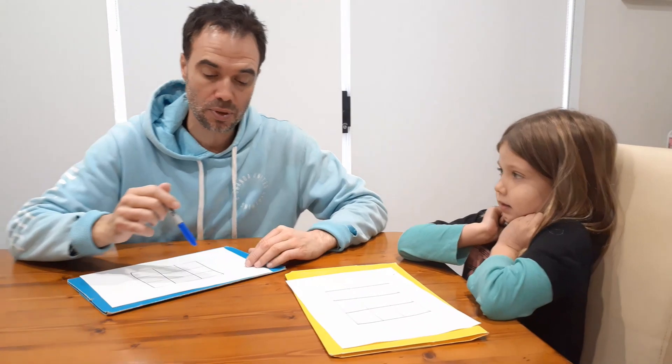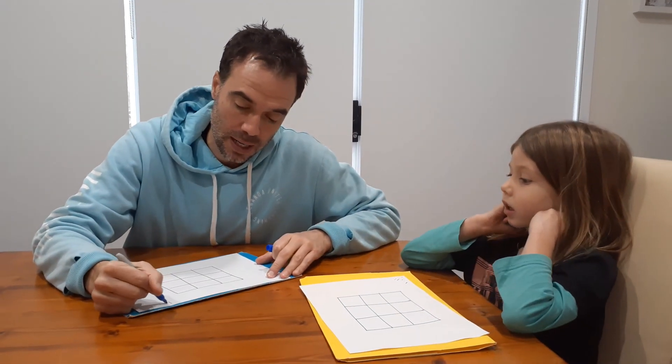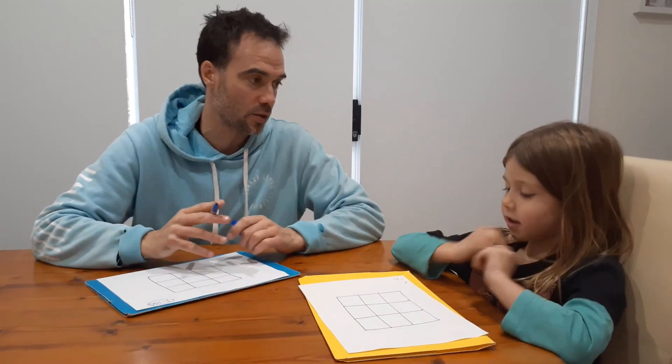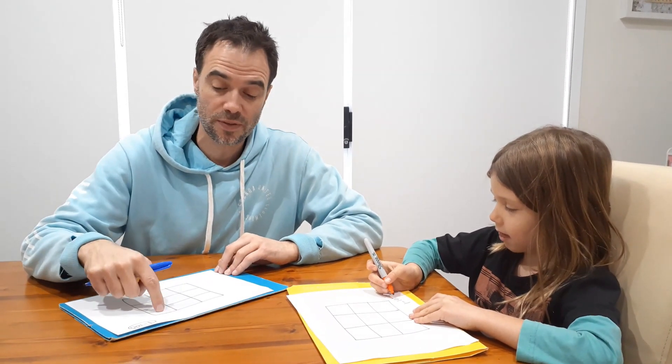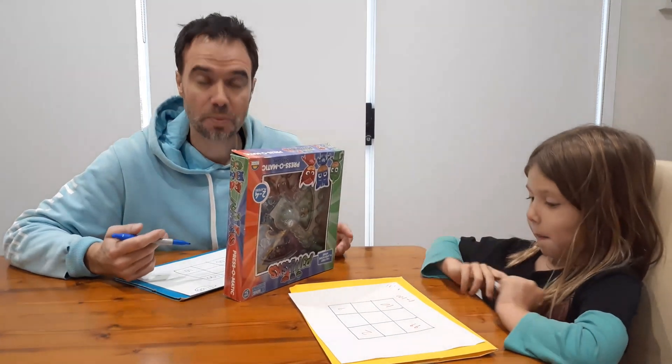The way the game works is like this: to start with, each player is going to put a number in each of their four corners. We're going to limit it today to the numbers between one and a hundred. Each player does that in secret. You can do repeats if you want, so I can put 50 here and also 50 here.